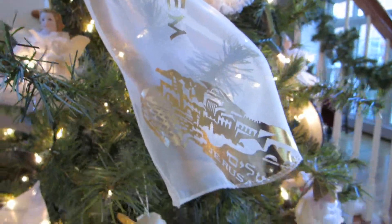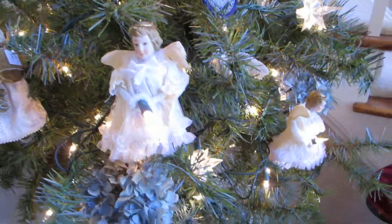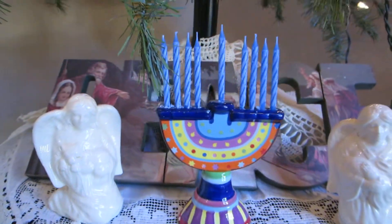So I decided this year to make my angel tree a Peace of Jerusalem tree. At the bottom of the tree, I put some things that are symbolic of different parts of God's plan.